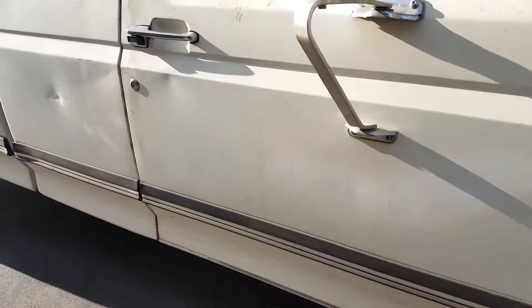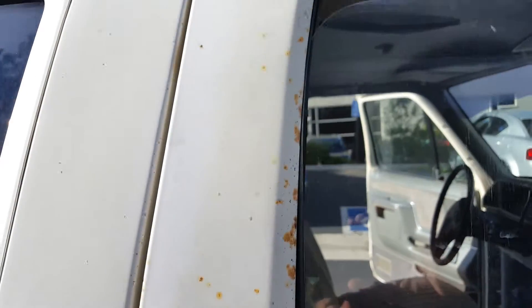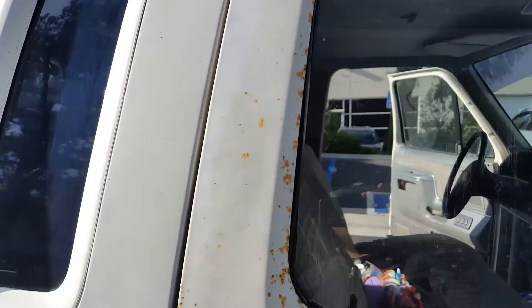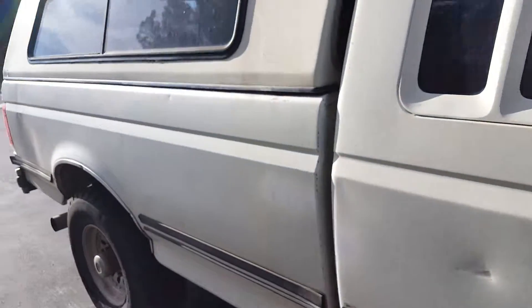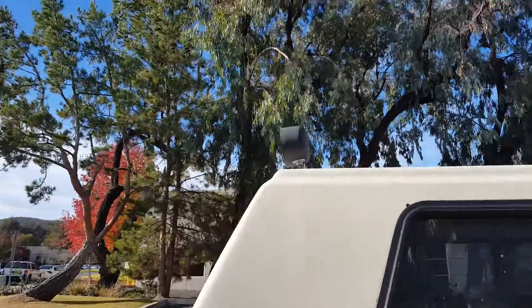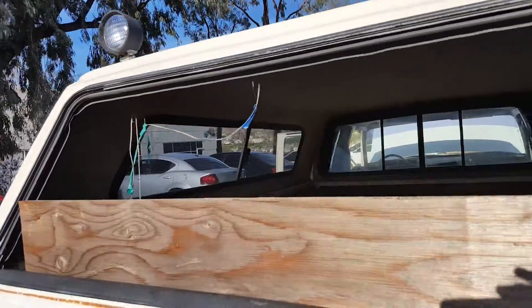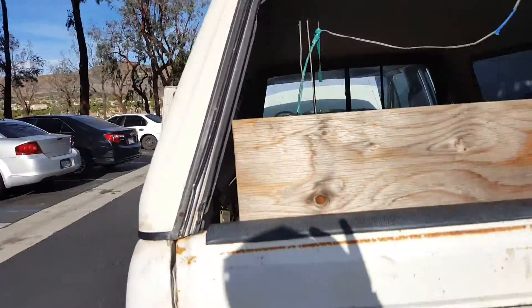Do a little walk around. That's about the most rust the whole thing has — the frame and everything's solid. Got the shell, the lights aren't hooked up right now but the wiring's still there. It is missing the back window — a little piece of plexiglass would fix that.